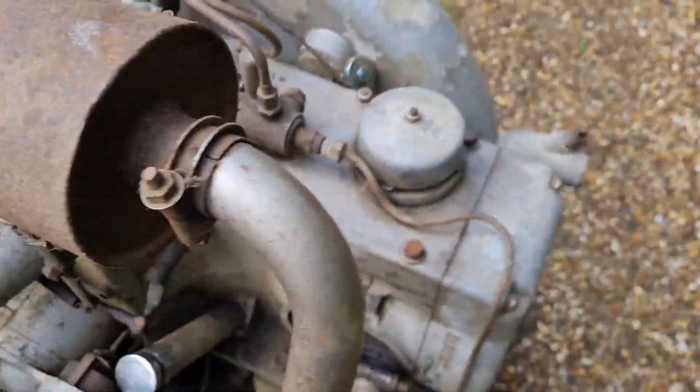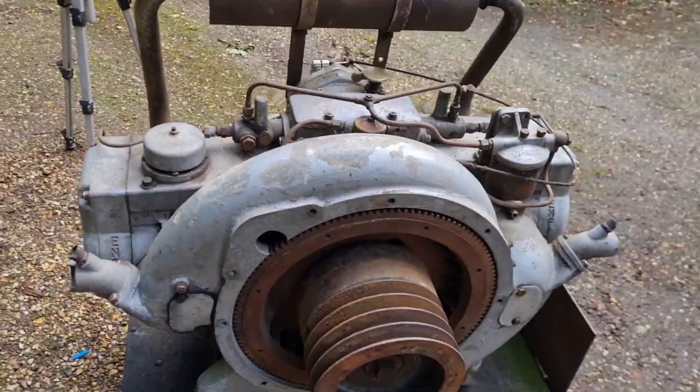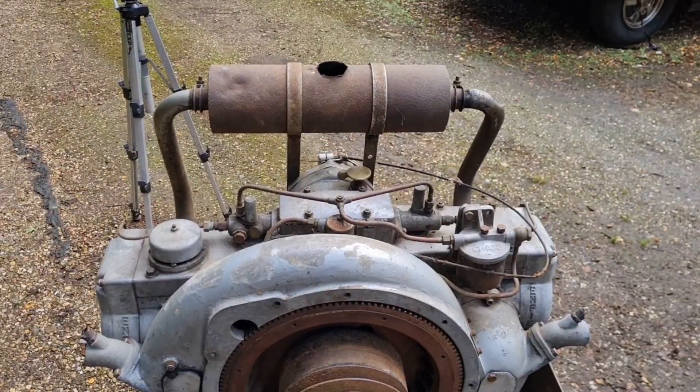I'm going to leave the video here. Oh my God, I'm meant to be getting smaller engines and I end up with a thing like that. What an absolute beast. See you later guys, bye-bye for now.